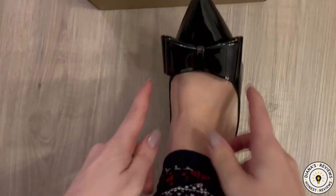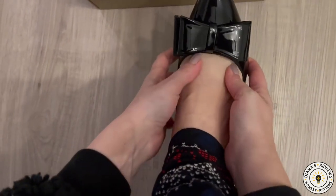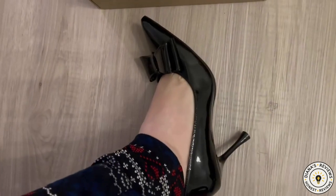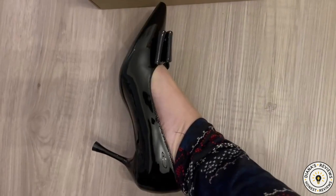They are squeezing my toes together over here, so I will have to stretch them out, but overall they are true to length size. This is what they look like from the side profile, from the top, and the other side.